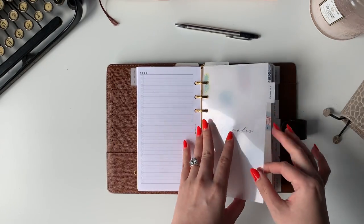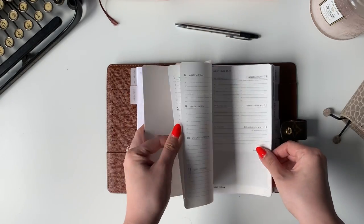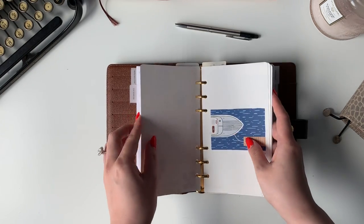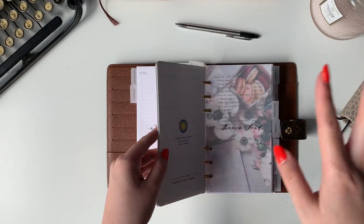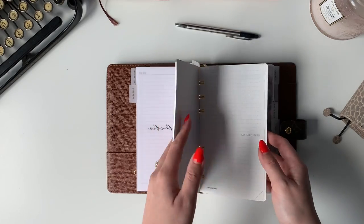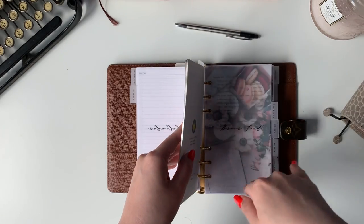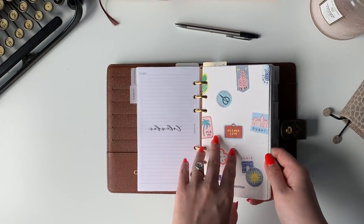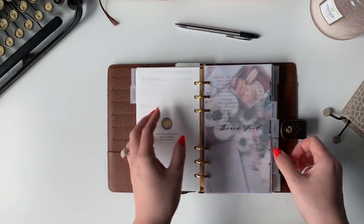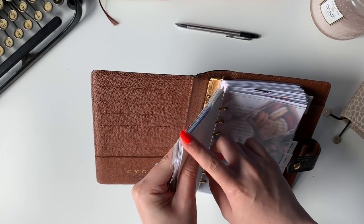After that I have the calendar section. This is the insert from Louis Vuitton. I bought it because they're always out of stock — I bought it in September of last year — and then my whole planner system changed, so I'm just trying to find a use for this, but it's not really working. I think next year I'm just going to need a monthly two-page spread, and that should be enough. These are really pretty because they have the silver edging — they used to have gold but now they're silver.